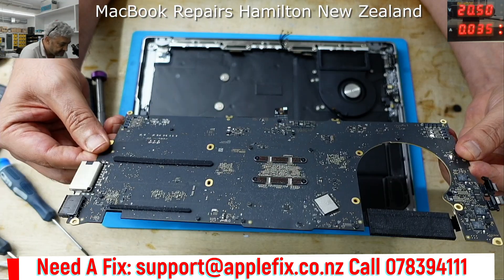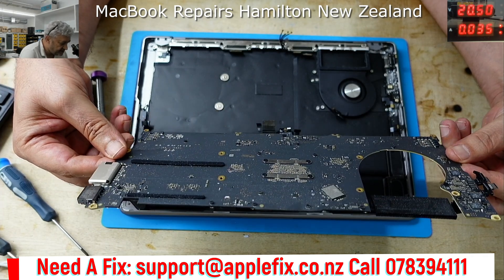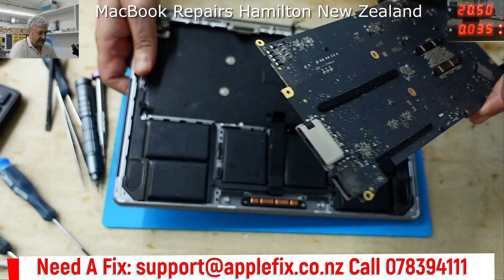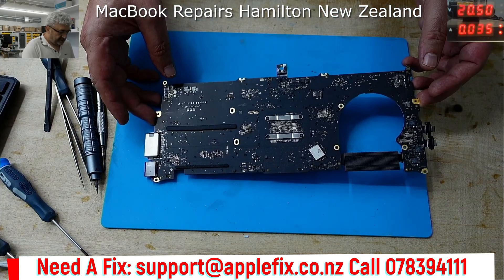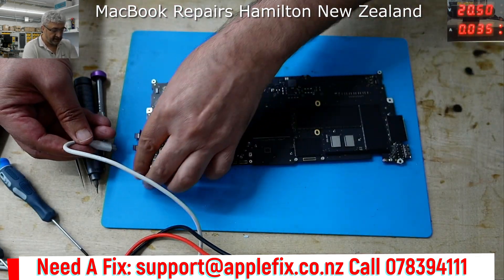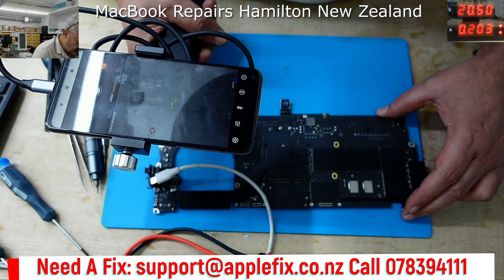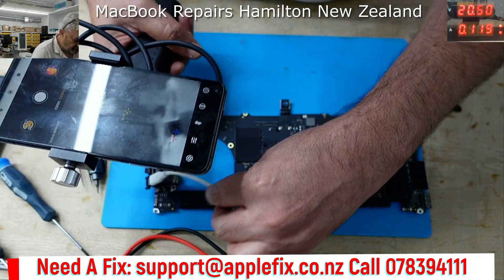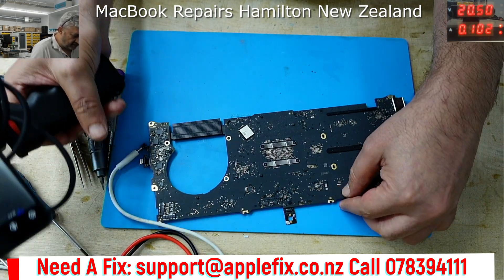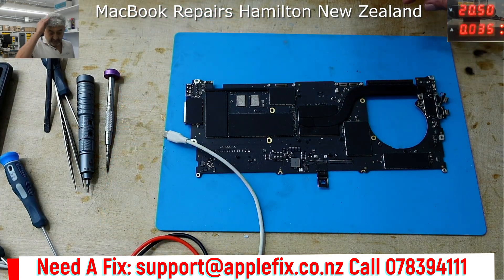The board is out. Even on this side, I don't see a lot of components that are usually on MacBook boards. The next thing we have to check: it's drawing going up to 100mA and then dropping down to 0. Let's see if there's anything noticeable here. That's fine, that's the power. Nothing here. Let's look under the microscope now.